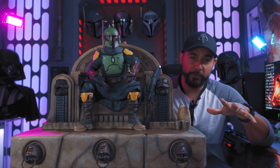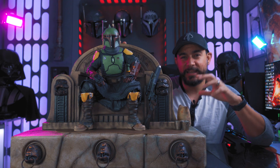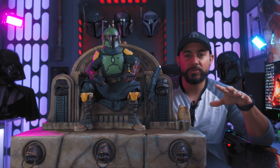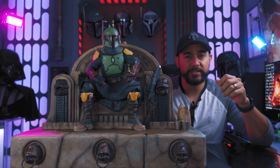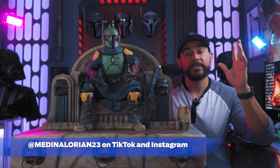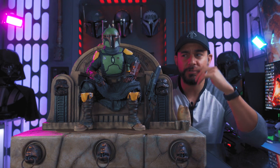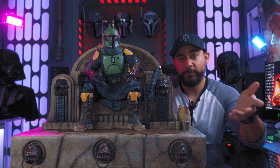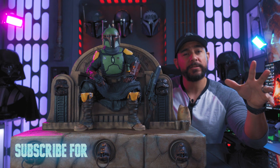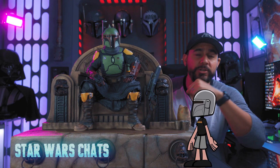So unlike my usual reviews, this is a prototype and not the final product. This came about because I took some pictures when I went to the studio and posted them on Instagram and TikTok. If you guys aren't following me there, I tend to post pictures like this. Also check out the community tab, and if you're not already subscribed, here on the Hyperdrive we talk about Star Wars every week — like, subscribe, and turn on notifications.